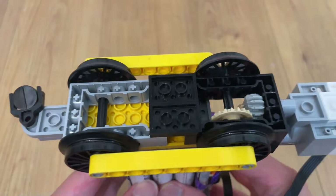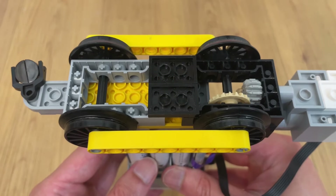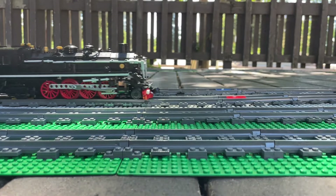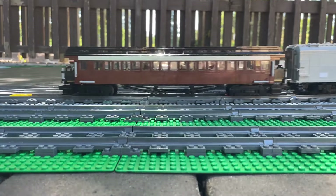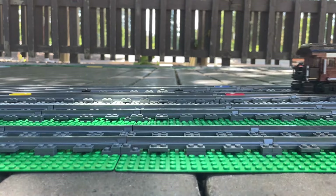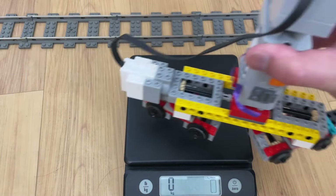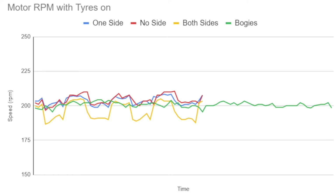Tires on one side seem like a good compromise, but this might result in a locomotive with different pulling characteristics when turning in different directions, which I personally find extremely undesirable. The amount of slowdown, of course, depends heavily on specific locomotive implementations, and your mileage will once again vary. As a counterexample, a modified two-bogey test chassis weighing 450 grams hardly slows at all because the drivetrain has more reduction and the tires have less grip.